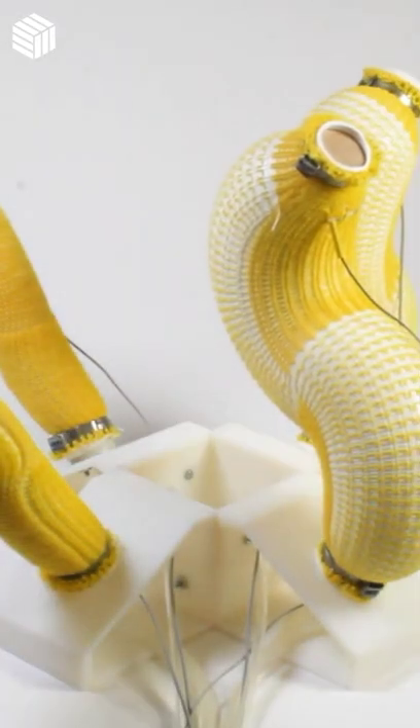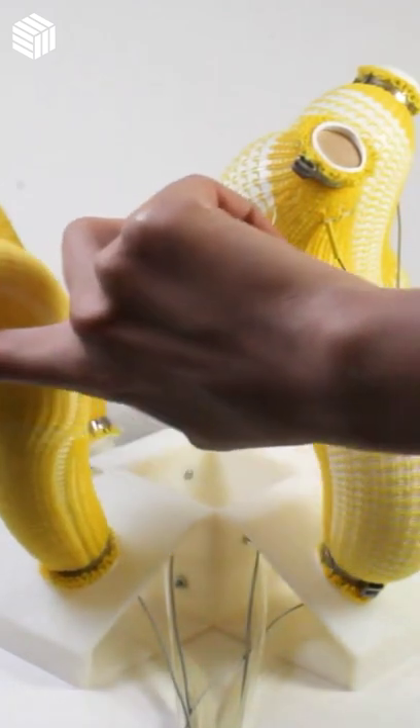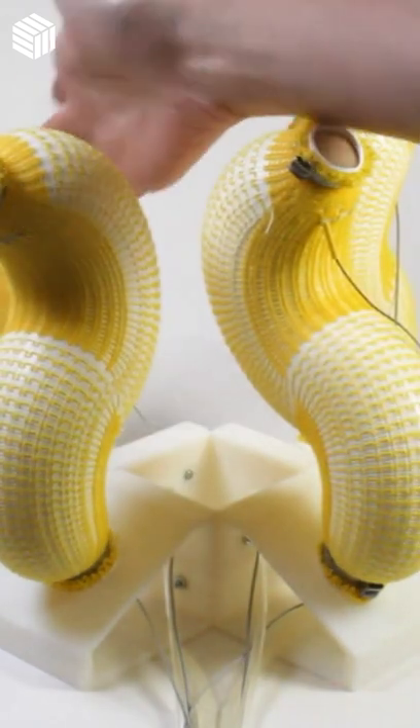The knitted actuator integrates conductive yarn for sensing, allowing the actuators to feel what they touch.